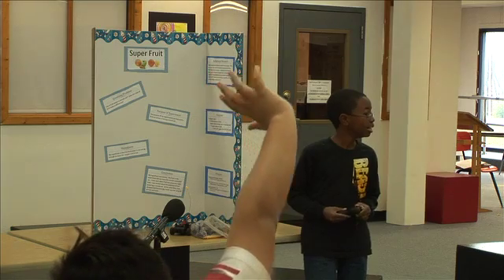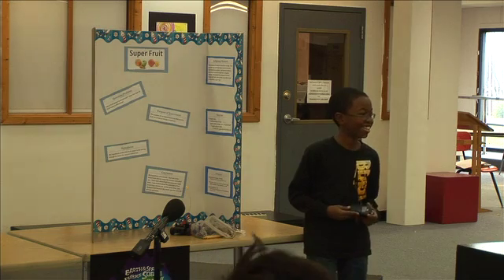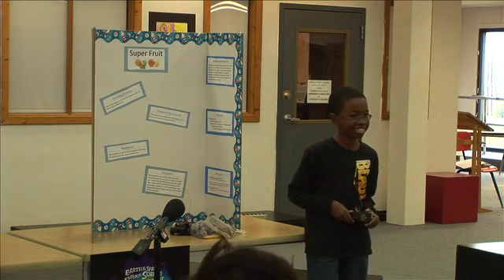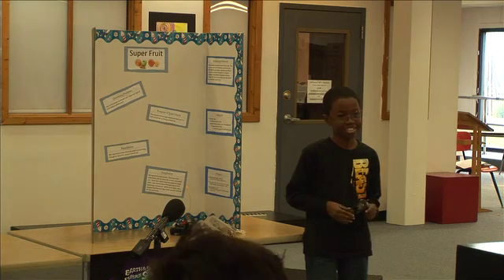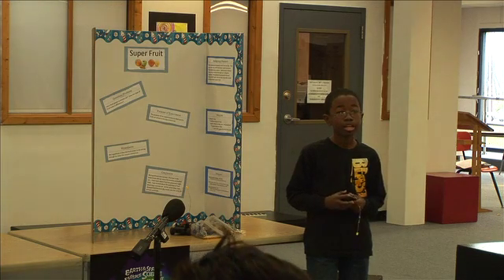Teacher asks Cesar: what would you give yourself, a one out of ten? A student shouts 'A ten!' followed by laughter and side commentary. The teacher tries to redirect, asking Cameron and others to respond to the question.